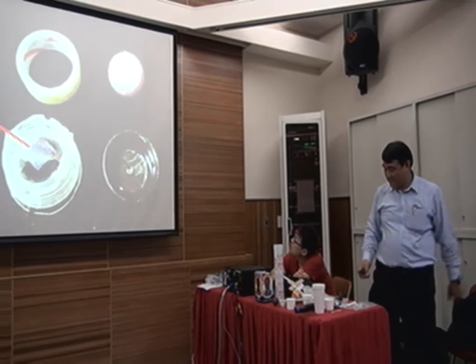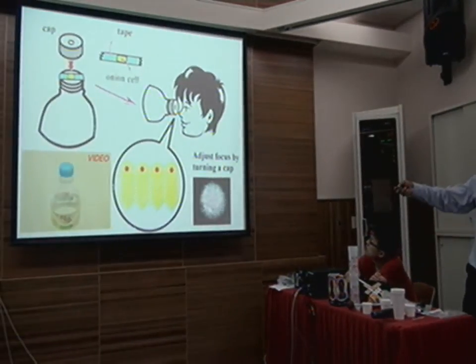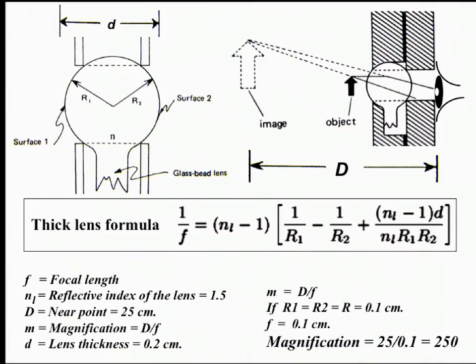Instead of doing that calculation — it's too complicated, let's just skip this — this is how we can measure the magnification of this one. It's about 250x. That's high enough to see the red blood cell and many things at the high school level.